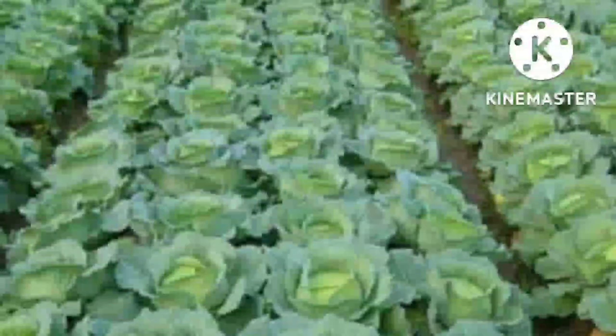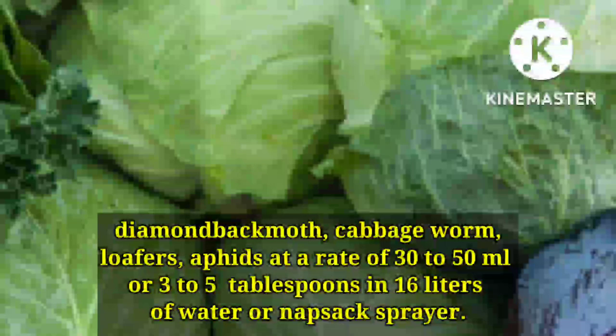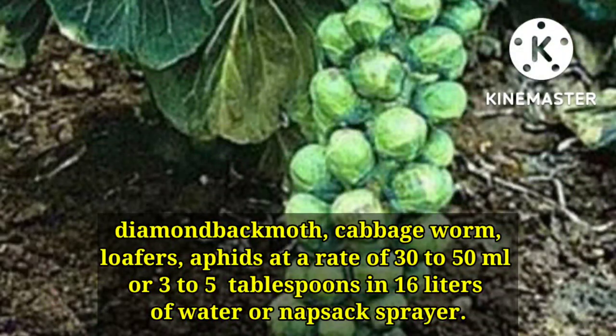Ito ay pwede sa cabbage and other crucifers. Ang mga pests na kaya niyang patayin o kontrolin ay ang diamondback moth, cabbage worm, loopers, at aphids sa rate na 30–50 ml (3 hanggang 5 kutsara) sa 16 liters na tubig o knapsack sprayer.